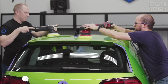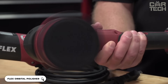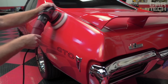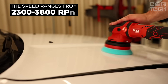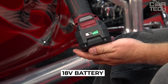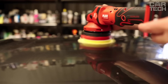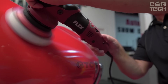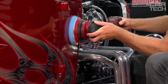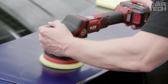The Flex XFE Cordless Polisher is a high-performance tool for professional polishing and buffing of car bodies and other surfaces. Powered by an 18V battery, it operates at 2,300 to 3,800 RPM, eliminating the need for extension cords. A powerful motor delivers excellent results, the Quick Change Accessory System enables fast pad changes, and bright backlighting provides exceptional visibility of the work surface. The set includes two batteries and a 150 mm polishing wheel.